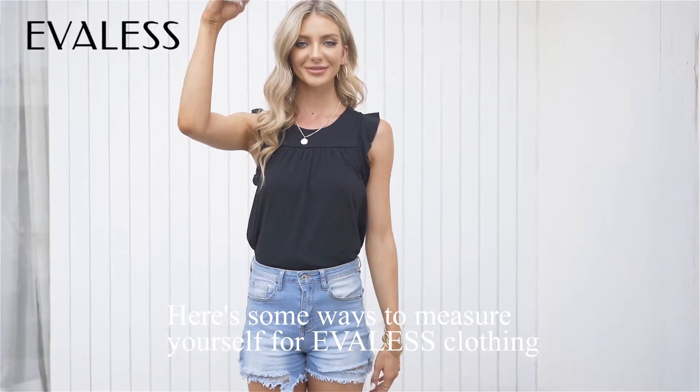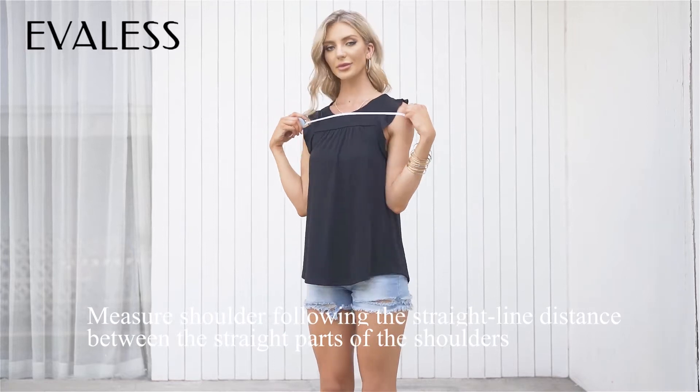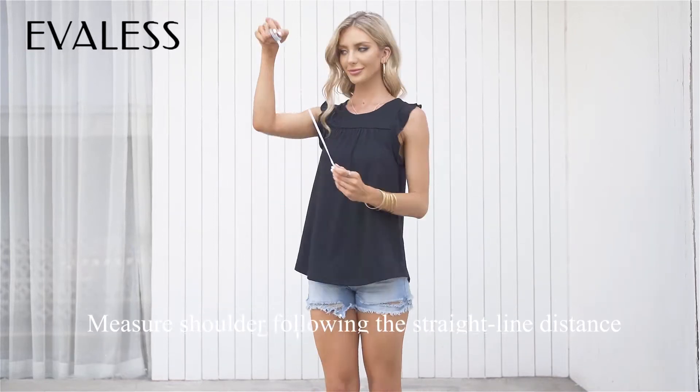Here are some ways to measure yourself for EVA-less clothing. First, measure your shoulder following the straight-line distance between the straight parts of the two shoulders.